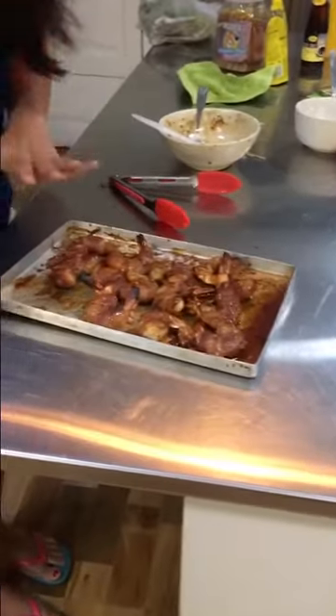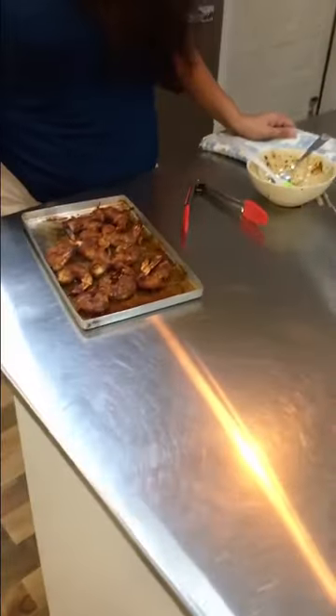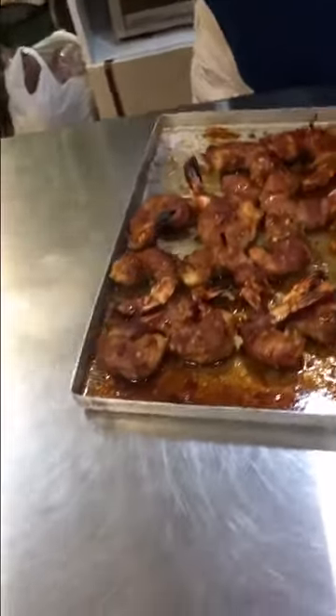Wow, these prawns look fantastic! I will do one last coating of the sauce I made, and then I will serve them. Please do have a look!